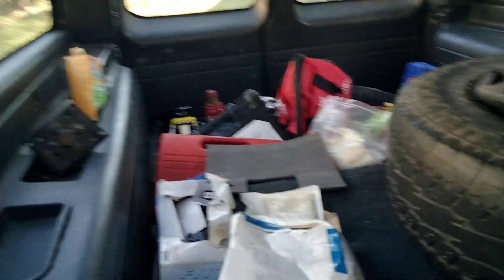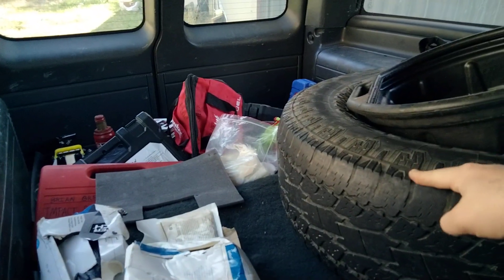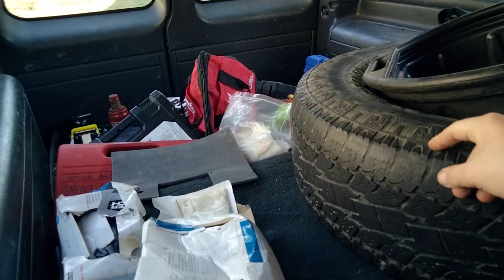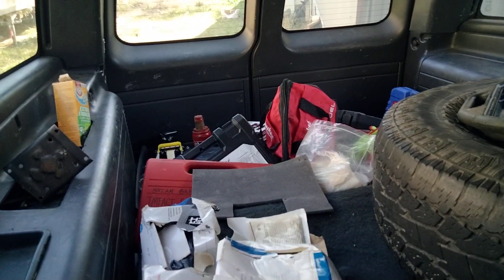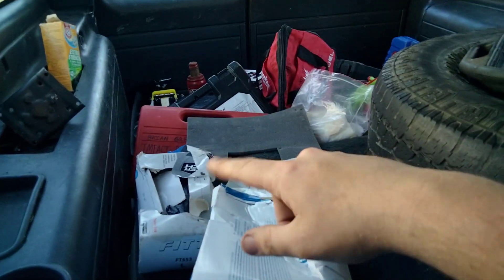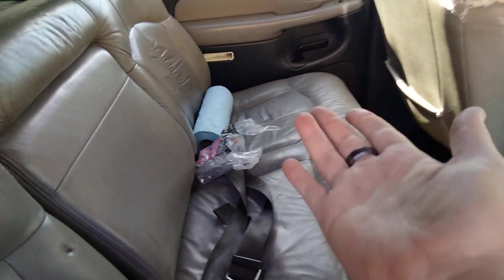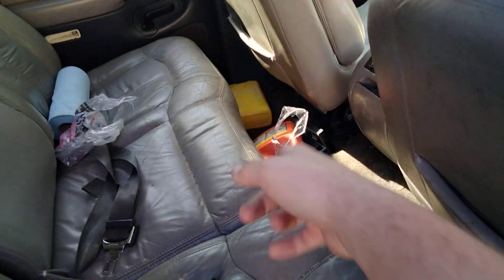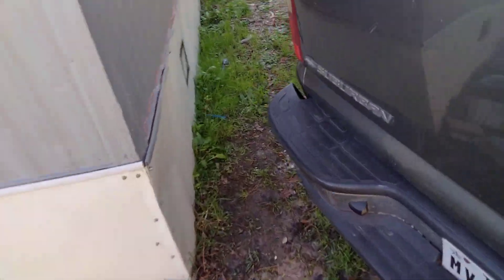Back here we have just junk, junk, and more junk. I'm probably going to end up throwing this spare tire away just because I don't know what kind of condition it's in — it came with the vehicle. We just got tools and miscellaneous junk back here, empty coolant jugs and whatnot. I didn't realize how bad the audio was in my first video.